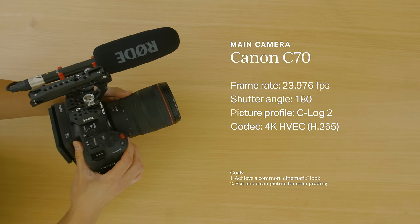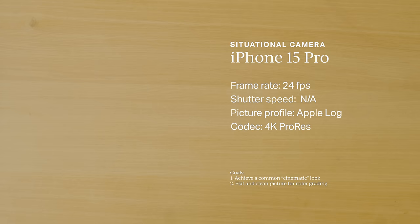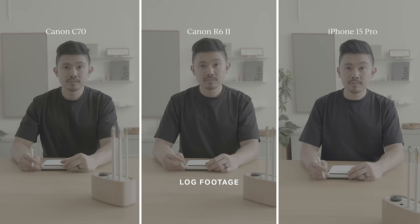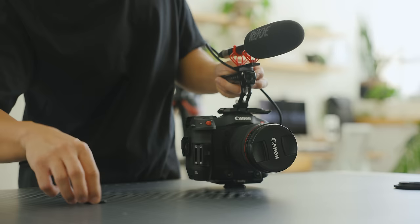Cinema is an aspirational gold standard for me, and I try my best to make my content look more like film than video. These are my current cameras and the general settings I use. I shoot in 24 frames per second with a 180-degree shutter angle or 1 over 50 shutter speed, and I capture in log — a flat picture profile — so I can fine-tune the color in post. I'll leave a link to all the gear I use in the description.